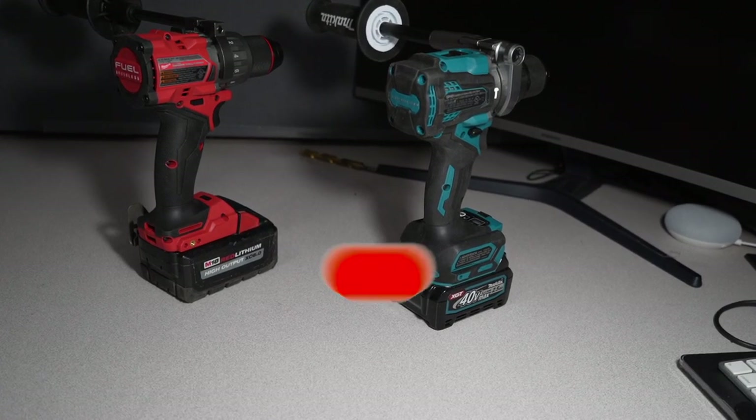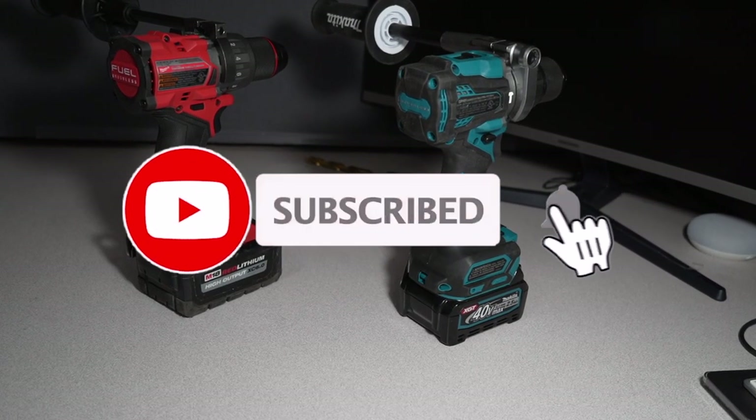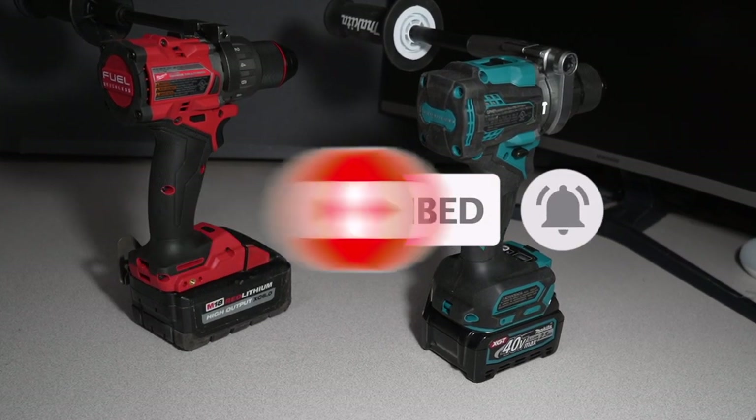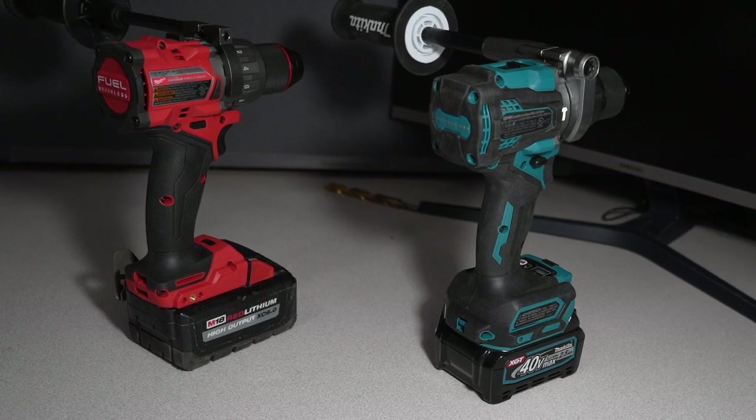Don't forget to help this channel by subscribing, hitting the like, and hitting the bell icon so we can buy more tools like this. Make sure to review videos — that's the way YouTubers' platform and subscribers, likes, and comments help with this channel.